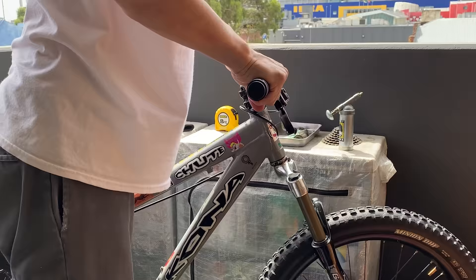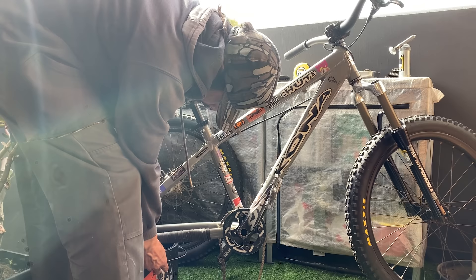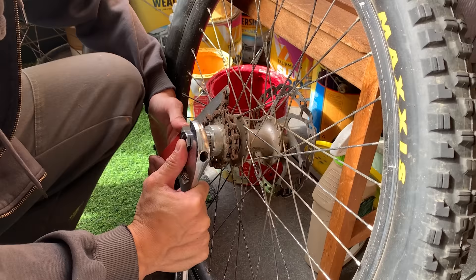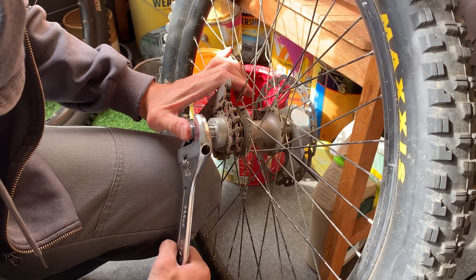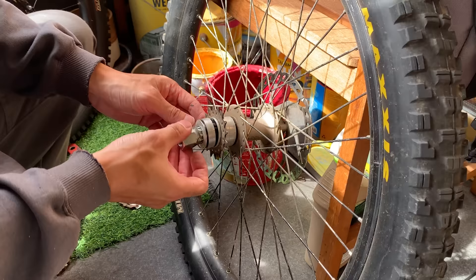They feel pretty good, pretty solid. It didn't change the geo too much. The old forks were a little bit longer — maybe 130, 140 — and these are just 120, but I think this frame is actually made for 120 travel. Then here, taking off the single speed cog. It's basically just a normal hub with a single speed cog and spacers on there. I used a cassette removal tool, using my leg for leverage and the chain whip to get it off — it came off fairly easy.